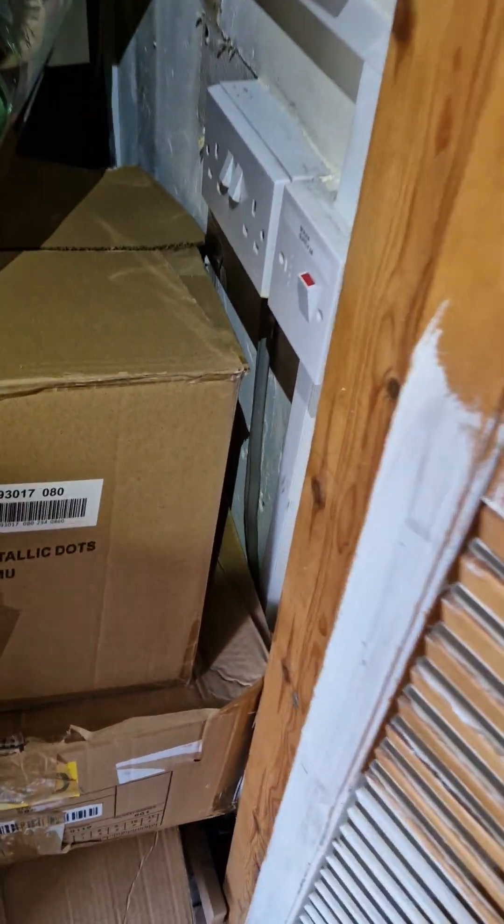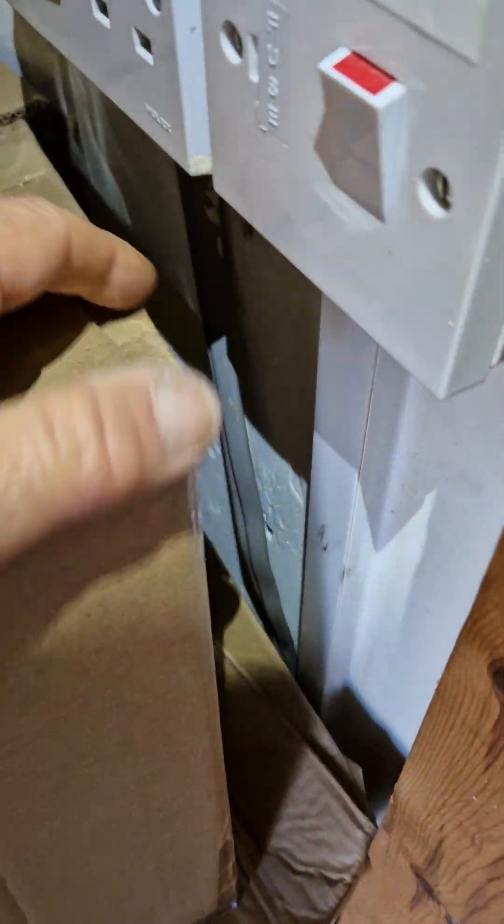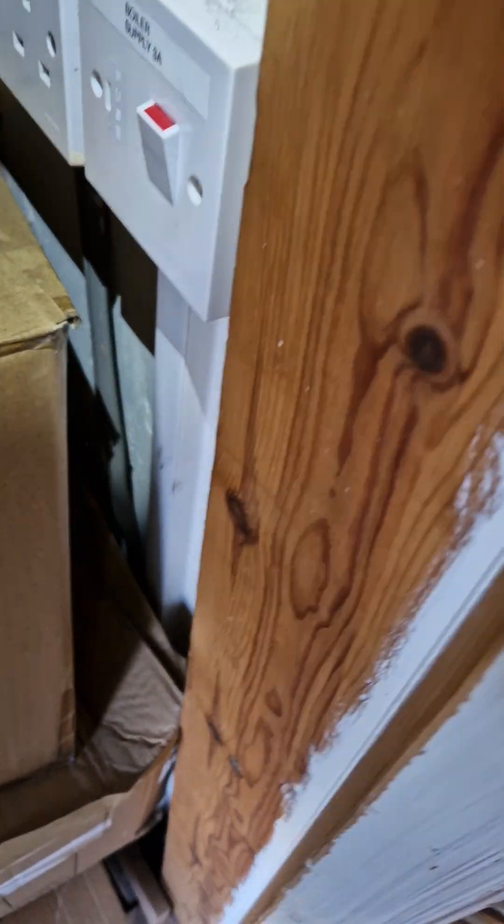We've got loads of other shoddy things here — unprotected cables which rest in trunking, so why they're not in trunking I don't know — and cables just slung on the floor as well.